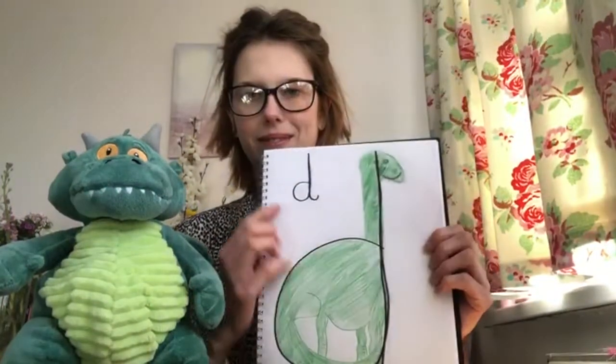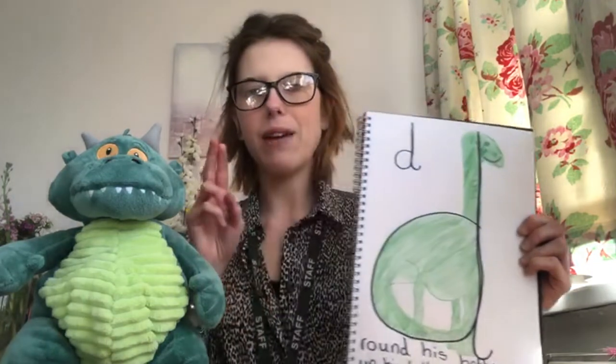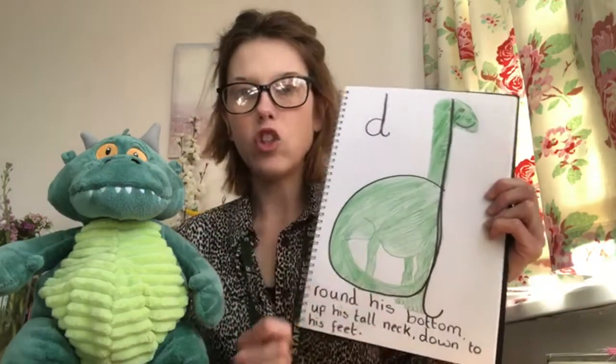The letter sound d is made by the letter d. Letter d, sound d, d for dinosaur.